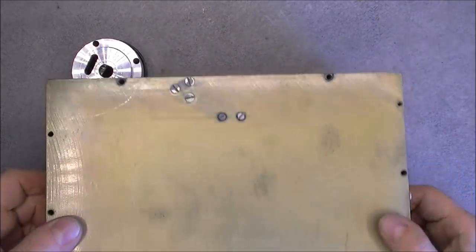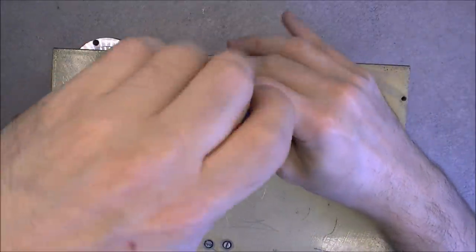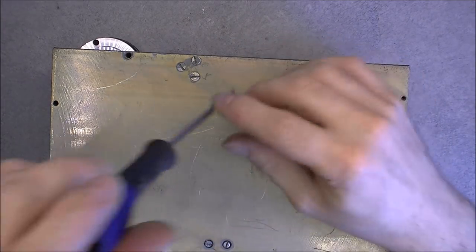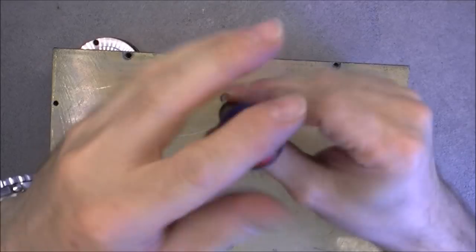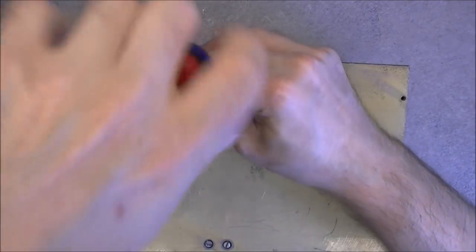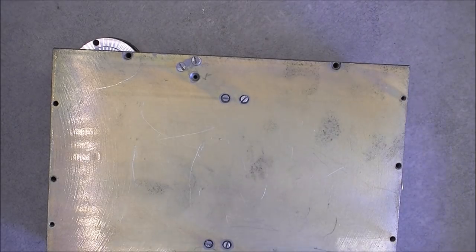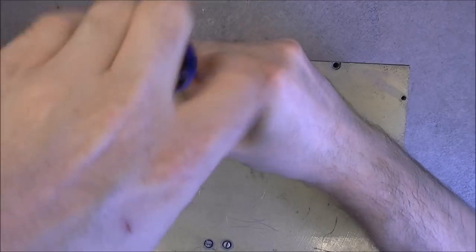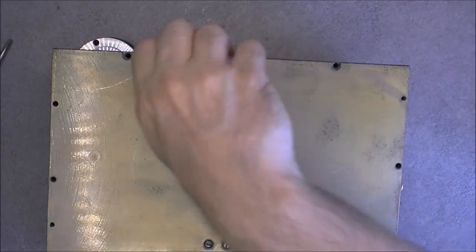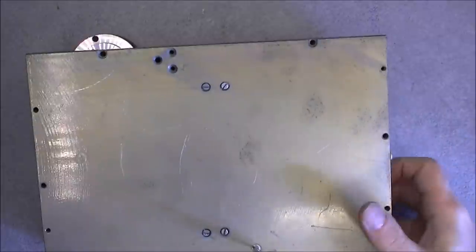It looks like I have some extra screws to undo — not sure which ones. It seems a little bit short, going to the other part — maybe these ones. Well, I will undo them anyway. Worst case scenario it will be a terrible puzzle to put back together. Ah, it seems better — let's undo the other similar side.